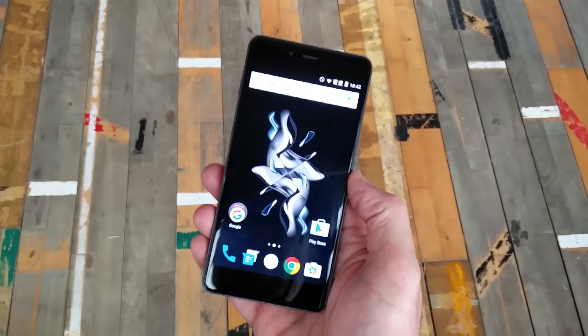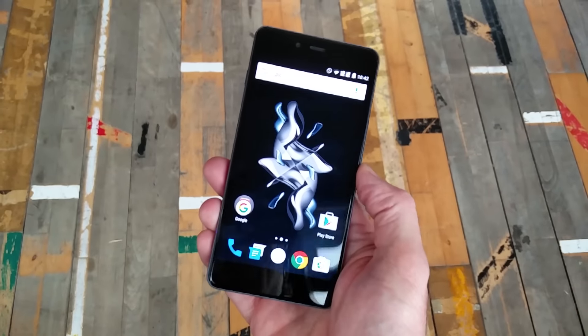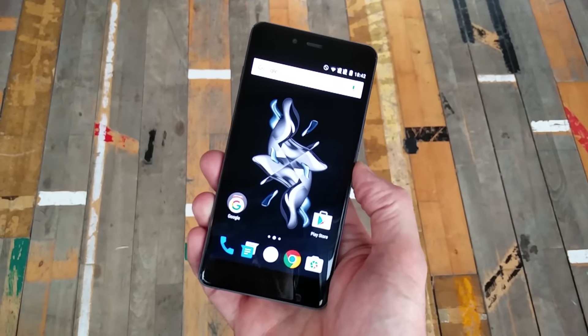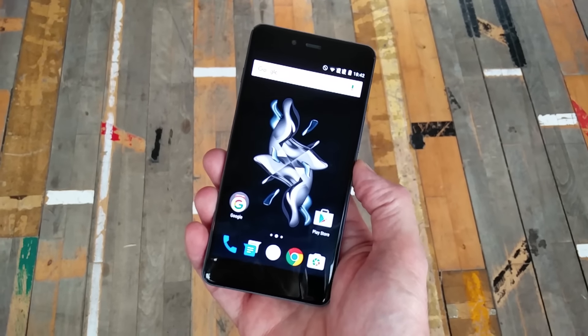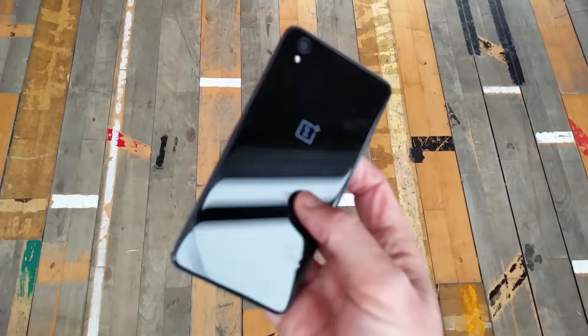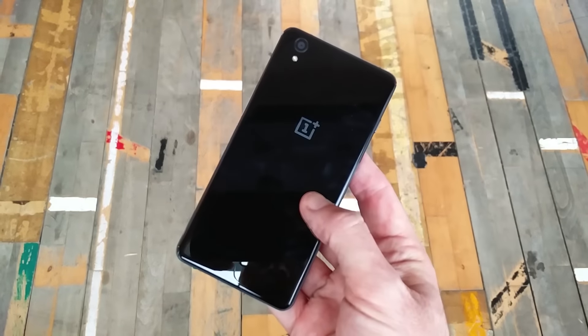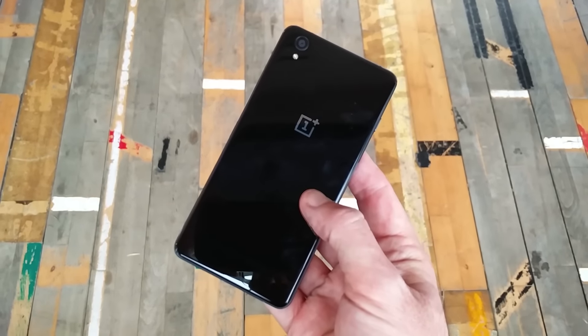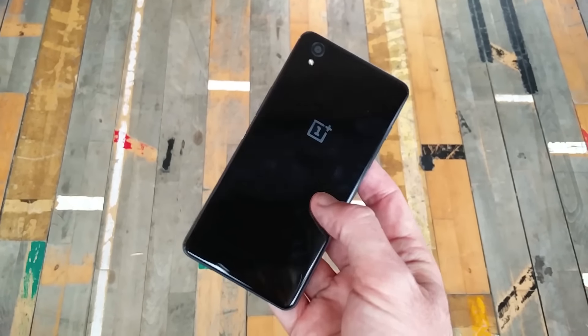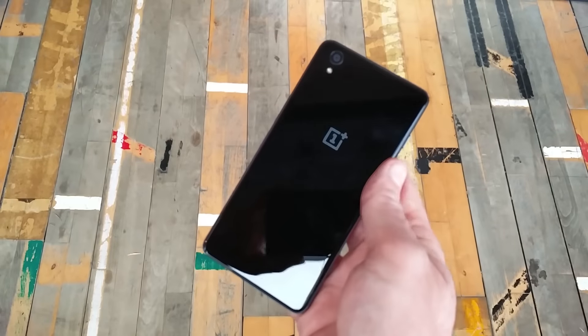This little beauty is the OnePlus X Onyx, and if you weren't a particular fan of the sandpapery rear panel on the OnePlus 2, you might very well like this because OnePlus has gone down Apple's route and used a solid glass rear panel. There are two versions of the phone: the Onyx with glass and a limited run ceramic model, and this panel is ceramic on that.